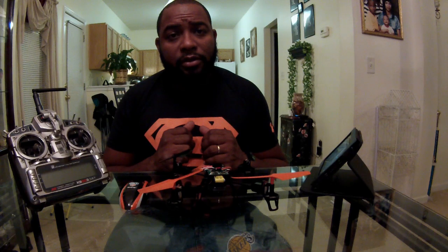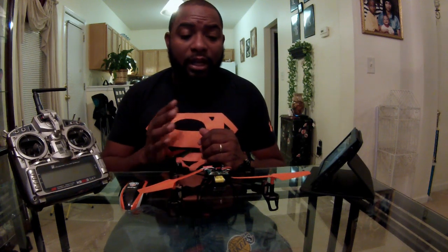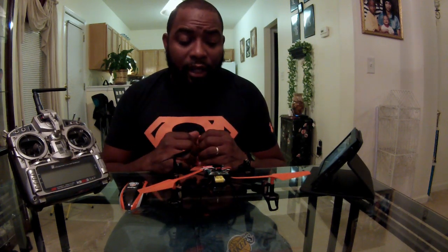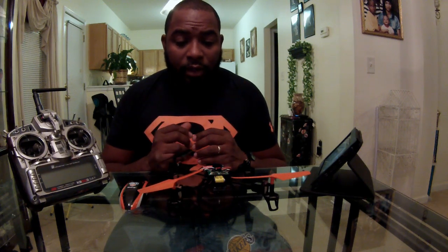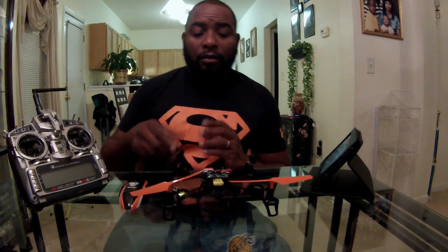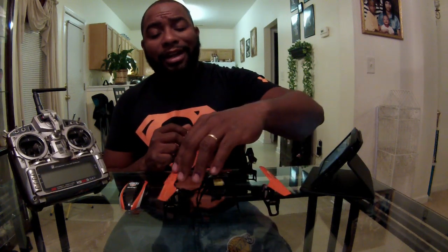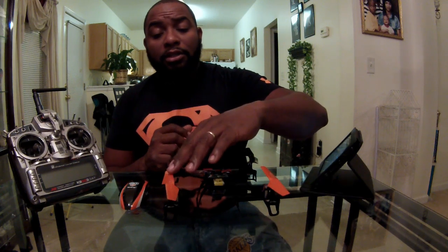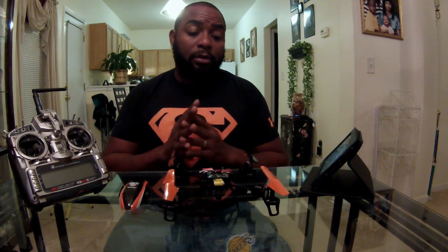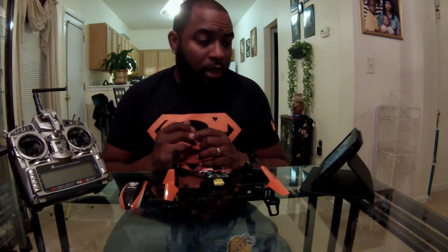This is going to be a tutorial on how to calibrate your 180QX. Mine was flying well and I didn't have no issues out of it, but on the internet, a couple of YouTube videos, and on Helifreak, people are saying that when they pick the quad up it wants to bear hard right — meaning tail end to you, orange blades up front — it wants to bear hard right. Horizon Hobby will walk you through how to calibrate the quad, but they haven't released it yet in the manual. According to a few people on the posts, this calibration works. So let's get started.